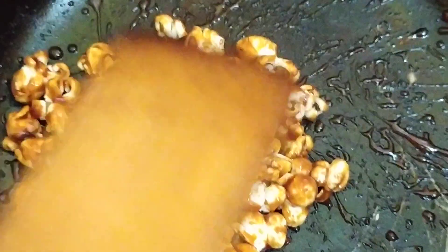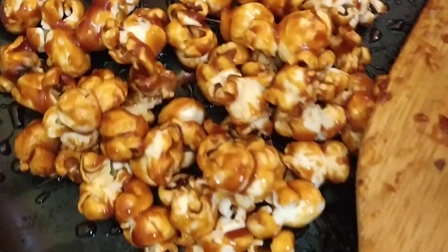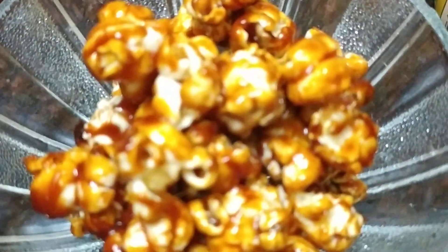Caramel popcorn is ready — that's three types of popcorn. Next we will do ghee popcorn.